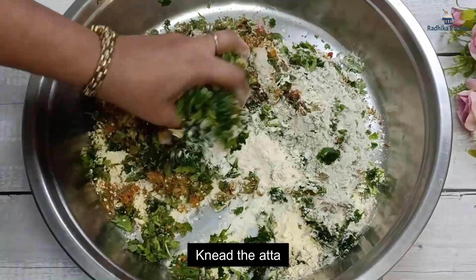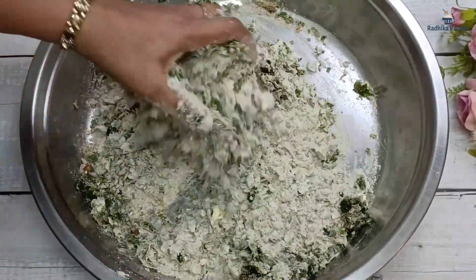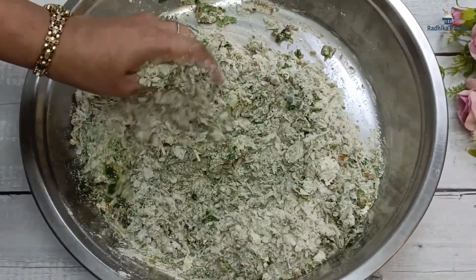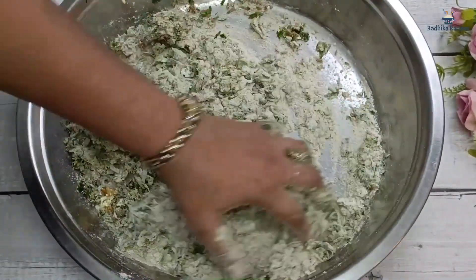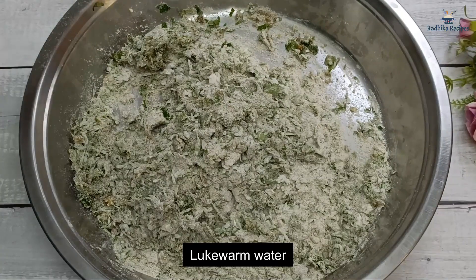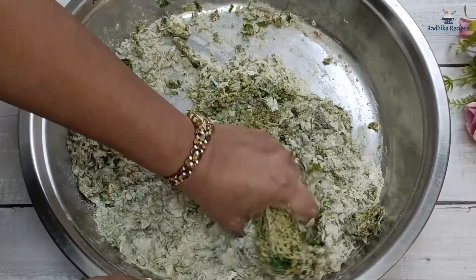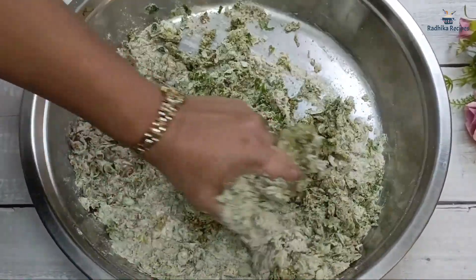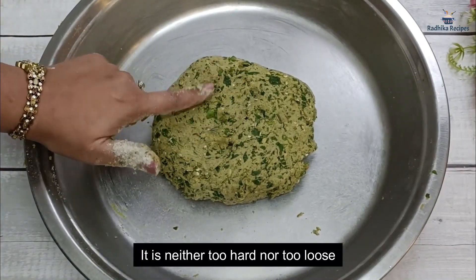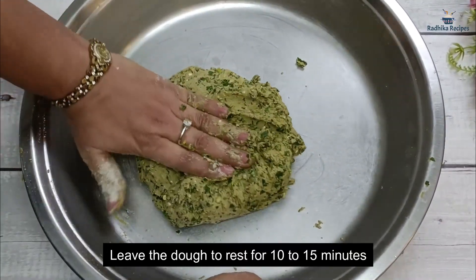Now we will mix the dough. When I was little, I didn't like Bajra much because it seemed too healthy. But as we grow, we understand the importance of eating seasonal foods. Now we will knead the dough with a little warm water because Bajra dough is dry. The dough should not be too tight or too loose. We will rest it for only 10 to 15 minutes — not half an hour. You can add a little mustard oil on top before resting, so it doesn't dry out.